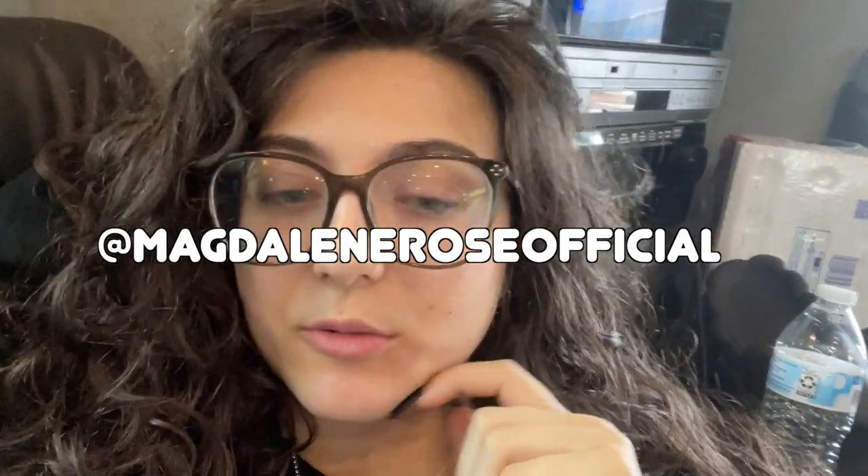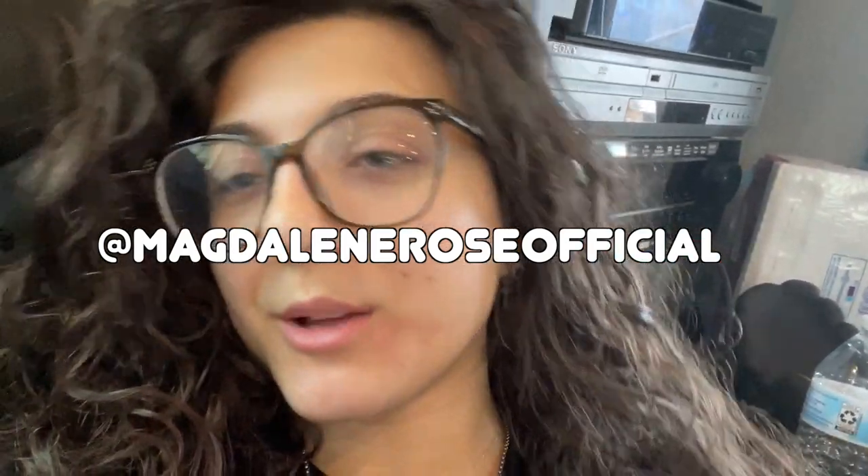I forgot to film an outro, so I gotta film it real quick. We played our second show yesterday, today is our third show. All the dates are in the description box below. We have show footage and stuff that'll be in next week's vlog, so very excited for you to see all of that. Make sure you're following me at MagdalenRoseOfficial because we're gonna start posting some clips of the new song that we're playing live, which you can't hear anywhere else unless you come to a show.